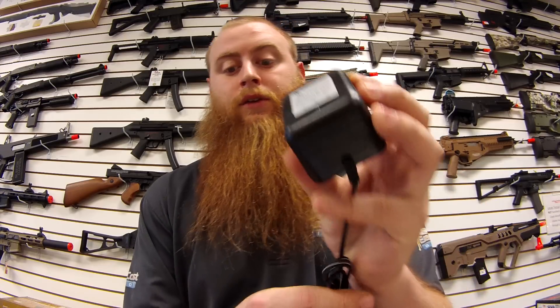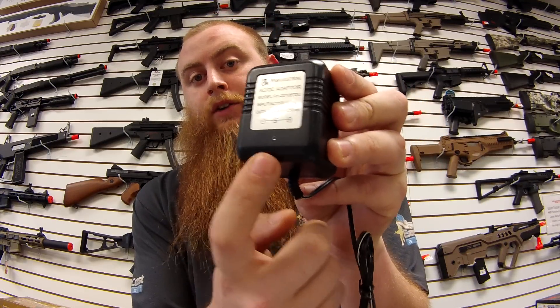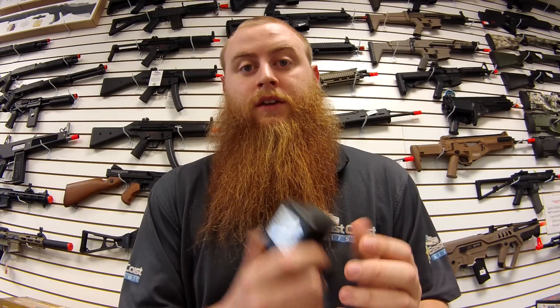Another thing we get a lot is questions about the little light on the charger. There'll be a red light while it's charging, but this light will not turn green when it's done charging. This is not a smart charger, so don't wait for that light to change colors, because it will not change colors.